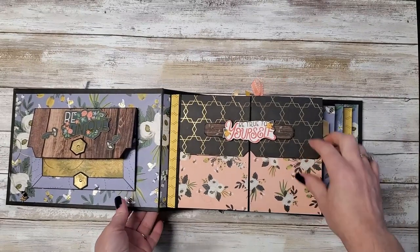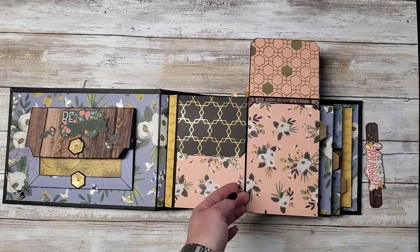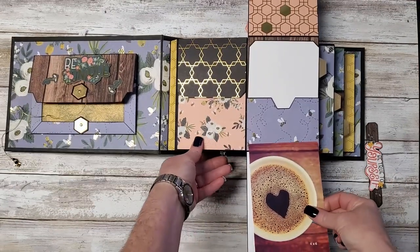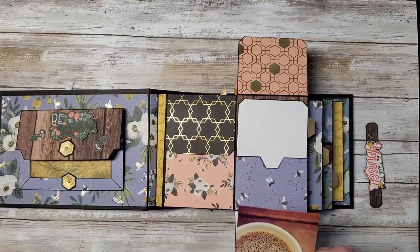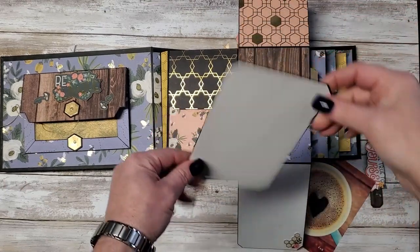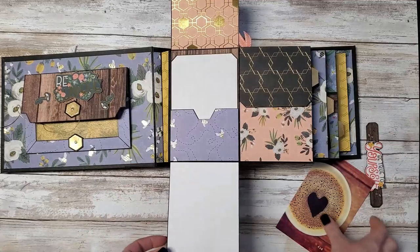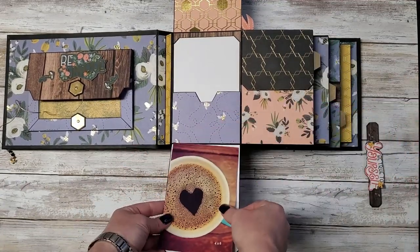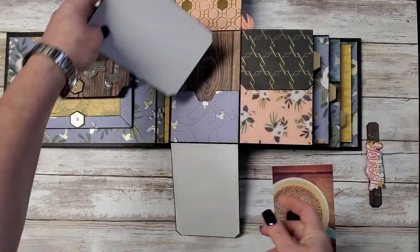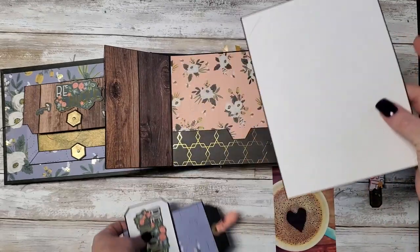Our first page here is held on with magnets and comes off. This will hold a 4x6 photo, and it's loose here so you can tuck a photo in there. It also has a little photo in there and some journaling. Again, this will hold a 4x6 photo — 'Buzzworthy.' These open this way, and here I have a 5x7 — this will hold a 5x7 photo.